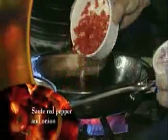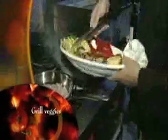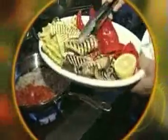Next, sauté red peppers and onions. We want our onions to caramelize. Take the squash off the heat and grill up the rest of your favorite veggies. As you can see, we've got some nice eggplant grilled, red finger peppers, some bell peppers. So we've got every color here — red, purple, yellow and green.